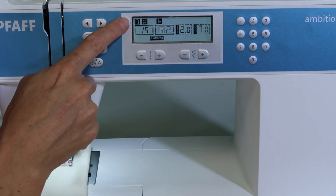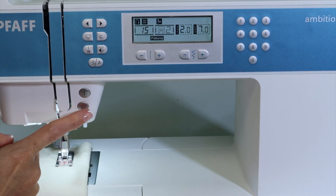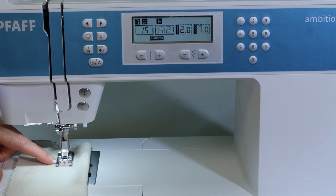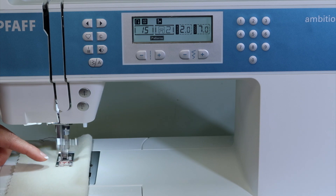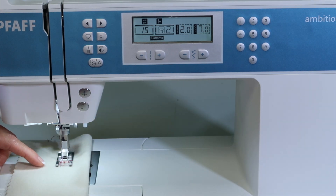When you pick this stitch, you're going to notice there's a symbol of the reverse button on the screen. That indicates that when I touch this, it will set the length for this particular stitch. As you start to sew, it's going to continue all the way down until you stop it and engage the reverse button.